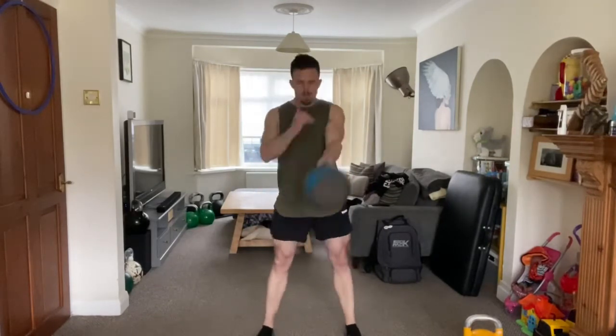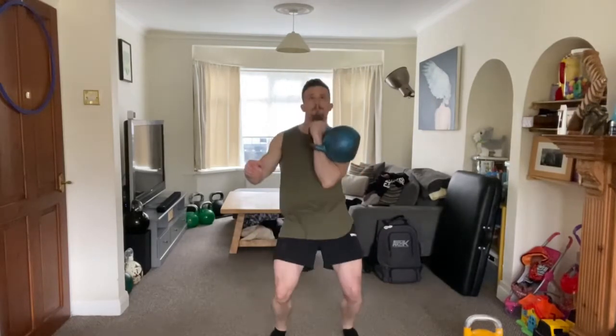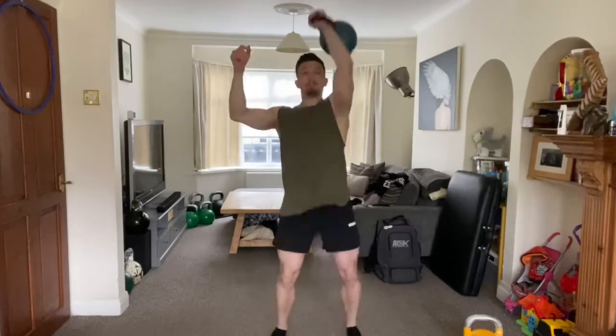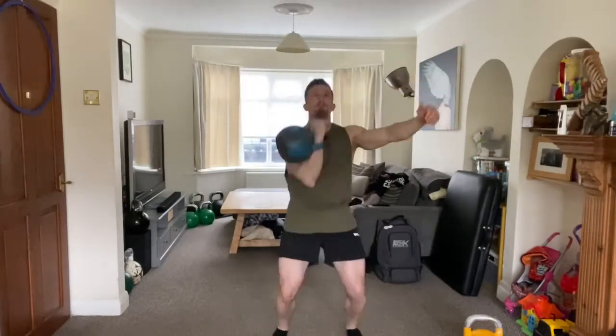I used single-hand swings in this case to help improve my core stabilization and to warm up my trunk in general for this workout. And then went into a few jerks or push presses to start getting me ready for that kettlebell sport routine with a lot of overhead work.